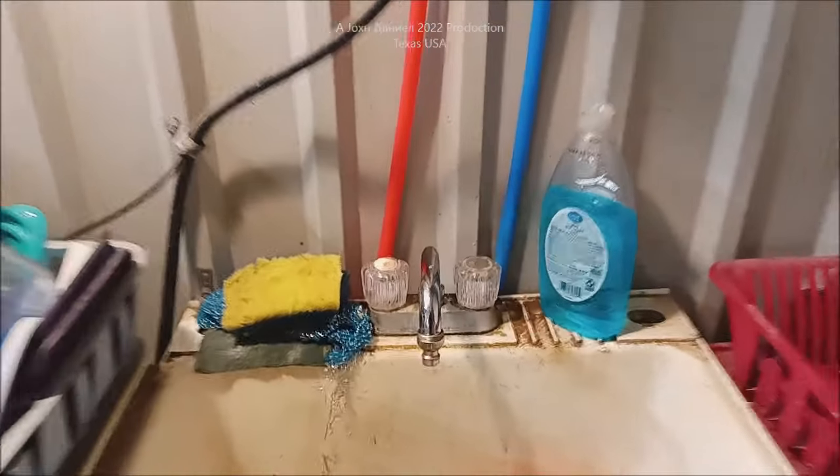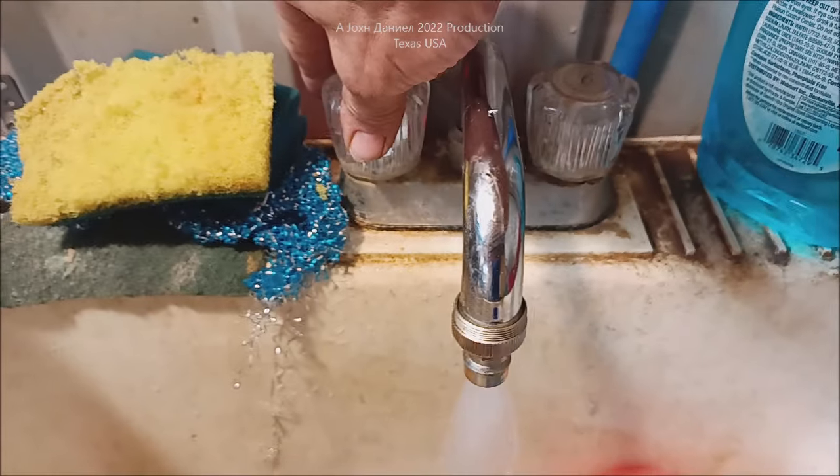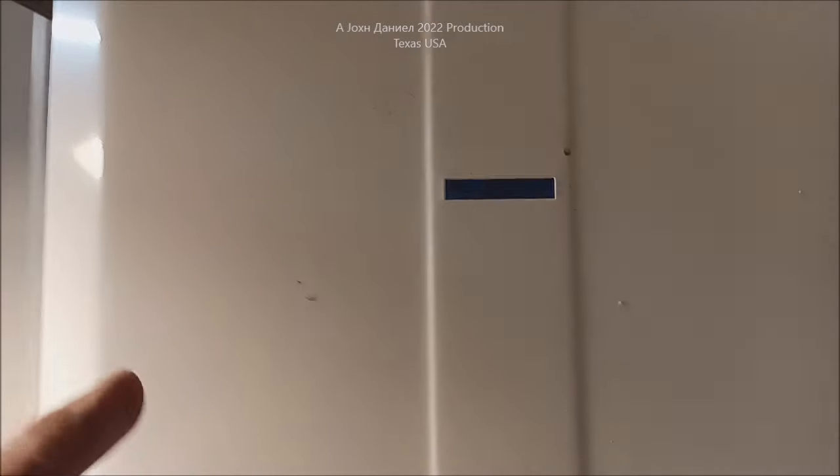I took it with me down here to Texas and we've got it set up in a mop sink. I'm gonna turn the water on and it kicks on. Look at that — how pretty and clean. This water heater is six freaking years old.